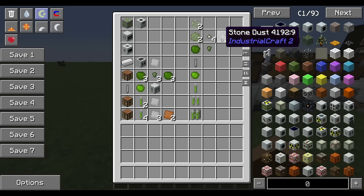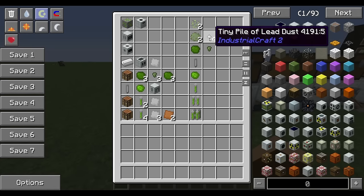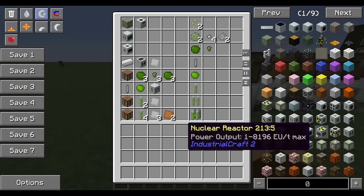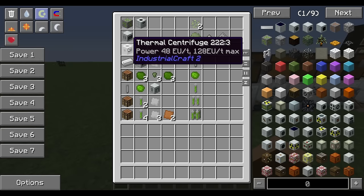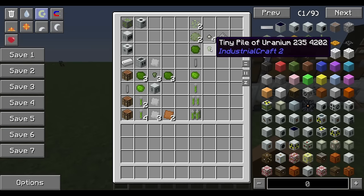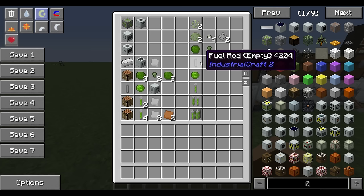You can take crushed uranium right into a thermal centrifuge, but I like to wash mine first in an ore washing plant. That gives you a little bit more uranium plus some lead dust. The lead comes in handy later when you want to build your reactor — a lot of the components for bigger reactors take a lot of lead. Then you throw the crushed uranium into a thermal centrifuge, which gives you uranium 235 and 238.